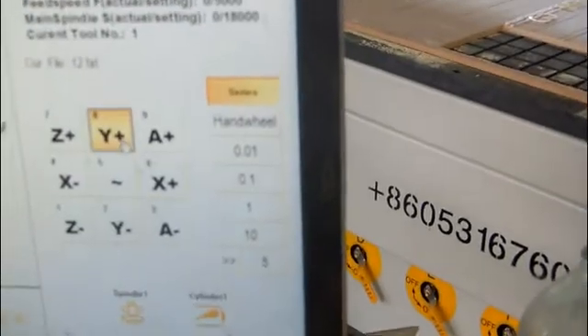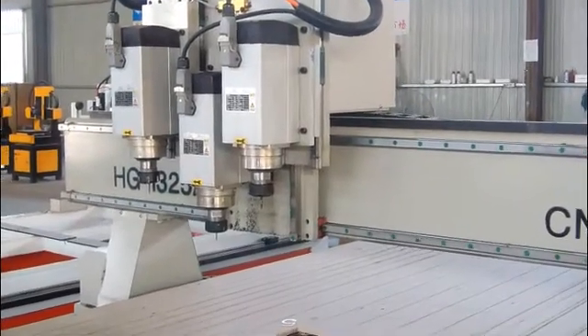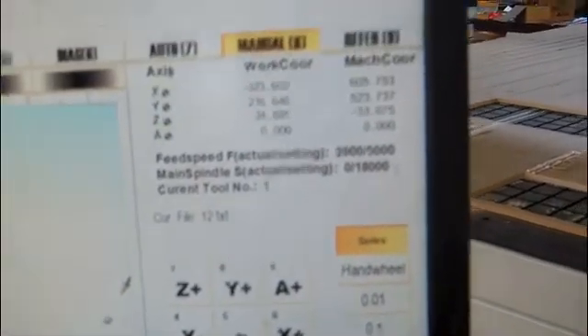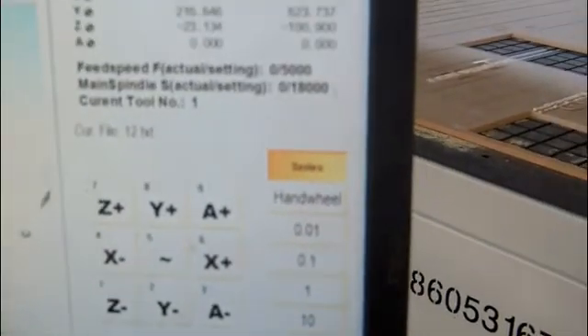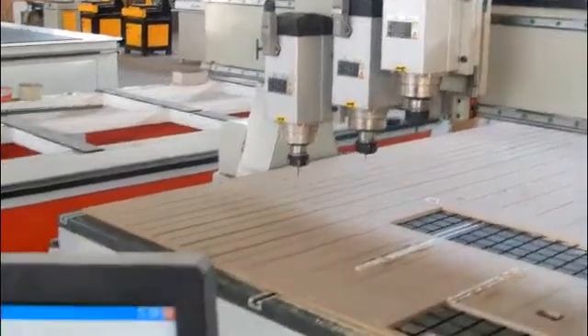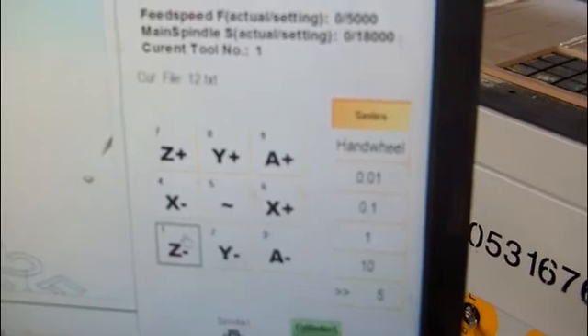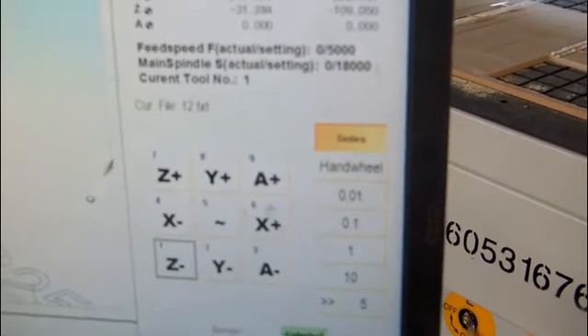For example, you can see the machine. Now once you get to the point that you want, click here on Z. And here — keep pressing this button until the blade of the knife gets to the surface of the wood.